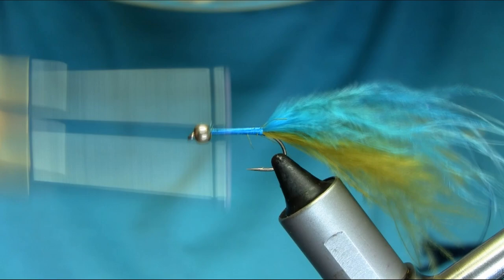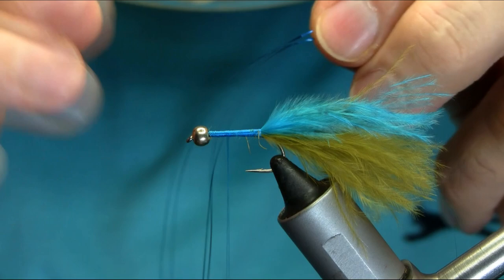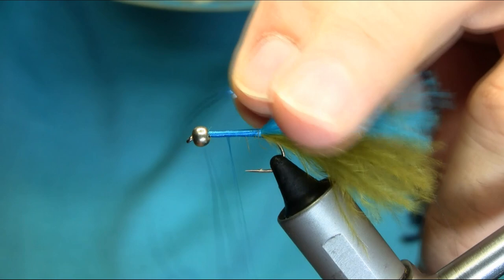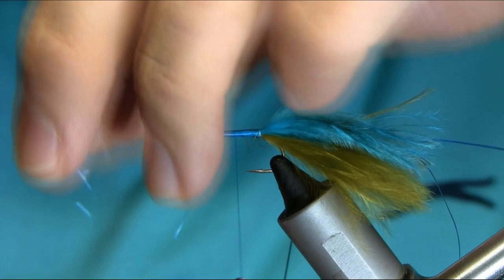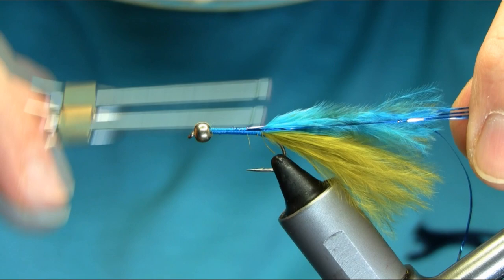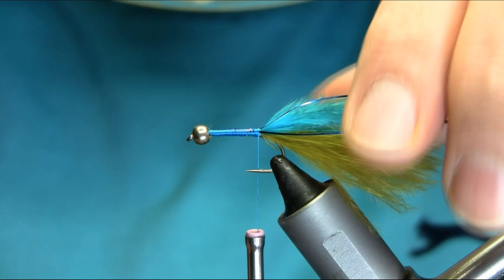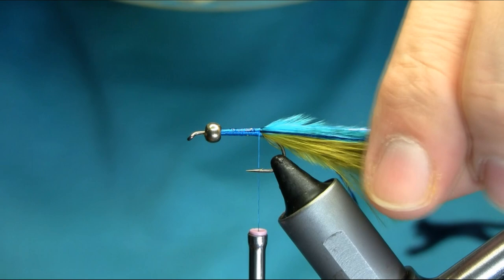I'm going to add some more blue on the tail — this is a small size blue tinsel, a holographic one. Get one strand out, double it up, then catch it. Bring the other side away from you, hold both ends just about either side of the hook. Once you've done that, cut this off.